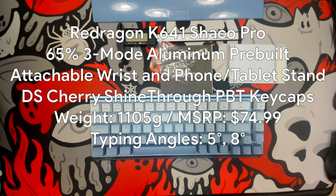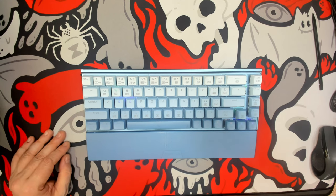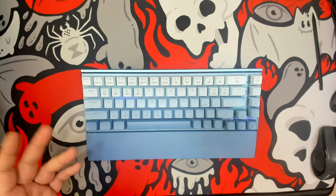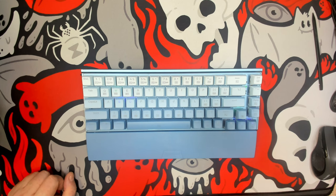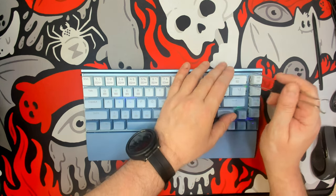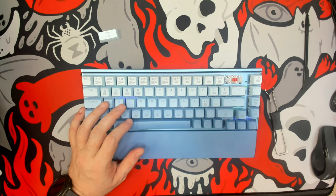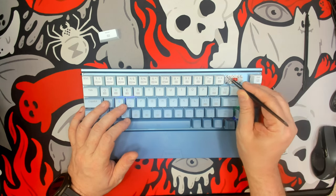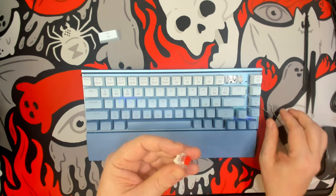Raising the one pair of included back feet raises the back to 31 mm with a typing angle of 8 degrees. At $74.99 — and I saw it as cheap as $59.99 — for an aluminum kit with Pro software giving a bit more functionality than other Red Dragon keyboards, that's impressive. They've said they'll be improving software options in the near future. The stabilizers unfortunately are the milky ones, which I'm not the biggest fan of, and we can see how loose they are — but that's an easy fix with a piece of tape.